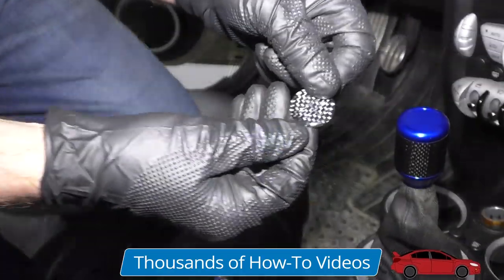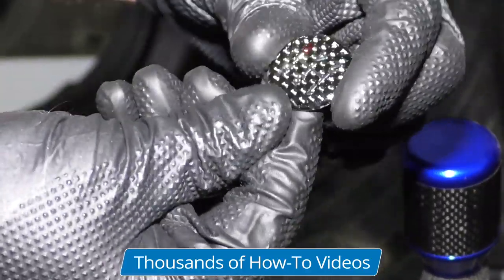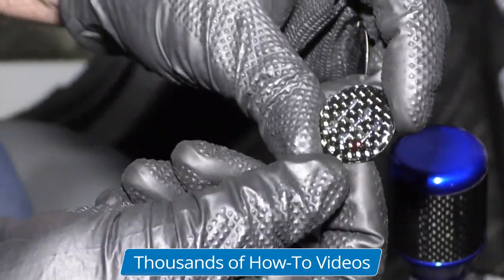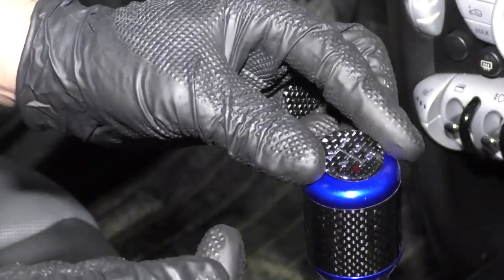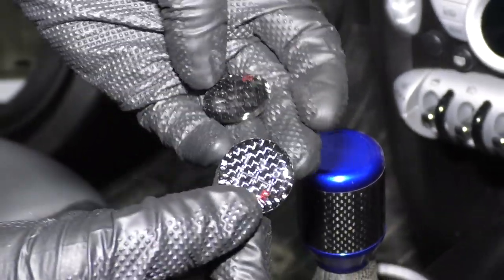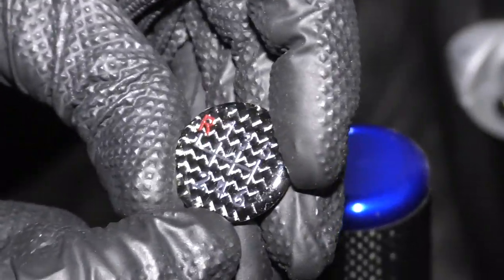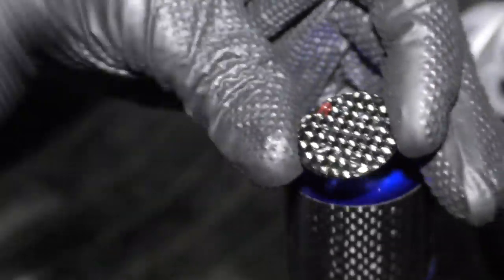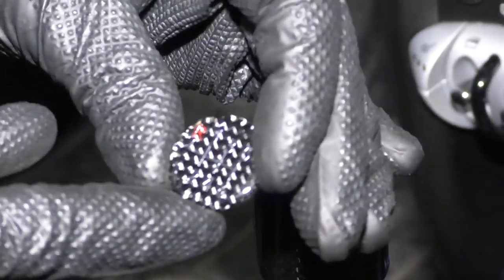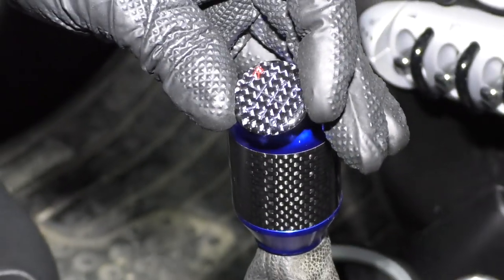I have these different shift pattern buttons, so you're going to want to match up to the one that you have on the car — or you could be funny and put one that doesn't match, and whenever someone borrows your car they'll have a fun time figuring it out. But this one is the one we had: reverse all the way to the left and up, it's a six-speed with six gears, all the way down to the right.